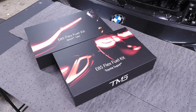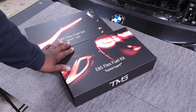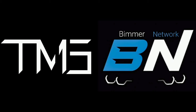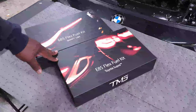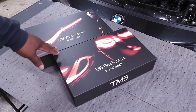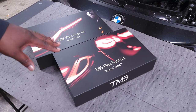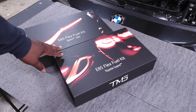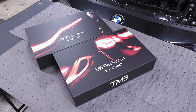Alright guys, we are back in my garage for another video. Today we are going to be talking about these new flex fuel kits coming from a partnership with TMS as well as Bimmer Network. This flex fuel kit was uniquely designed to fit the Toyota Supra as well as the G80 and G82 M3 and M4 — basically for S58 vehicles as well. I'm going to do a little bit of an unboxing to show you guys what you get with the kit and put it together to show you how it all works.